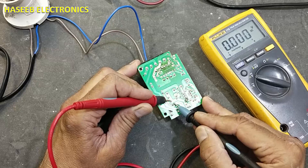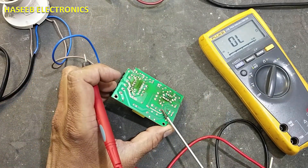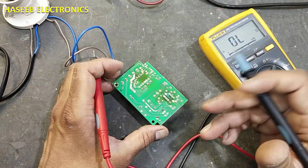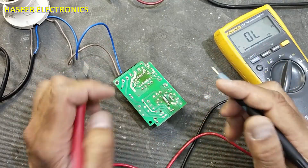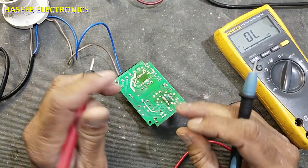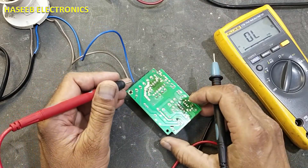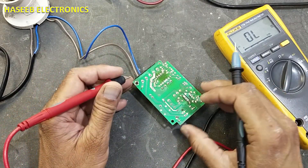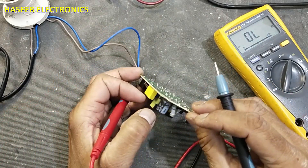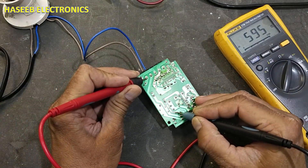Check the voltage again. For more safety, discharge it — if there are voltage present, discharge with any discharging device. You can use a soldering iron, resistor, NTC, or PTC to discharge it. Now connect the black lead to the negative terminal and check to the input terminal — it is giving one diode resistance.